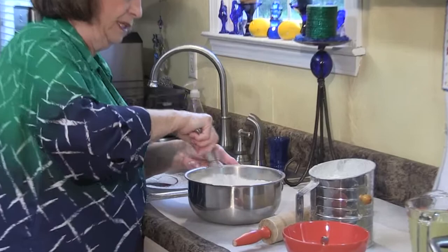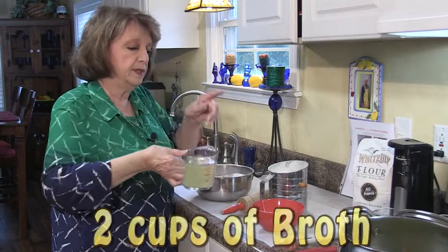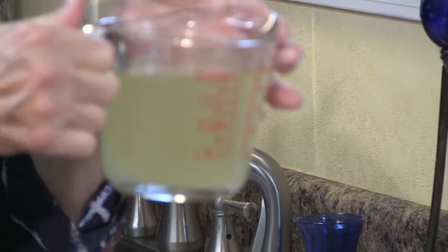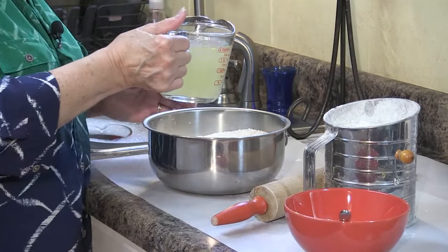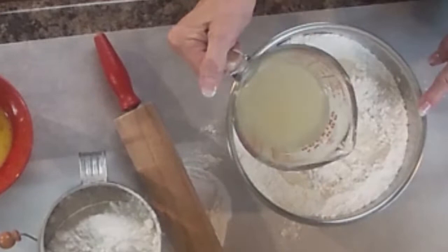I took two cups of broth out of that pot — it's just a rich broth with nothing in it. I'm going to put about one and a half cups of this into the flour. It's kind of warm, so I'm starting off with the broth first, and I'll leave about a half a cup in reserve.